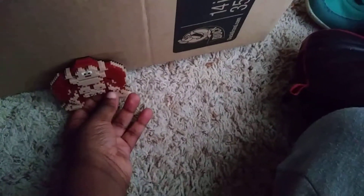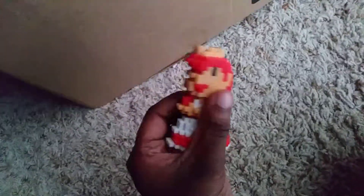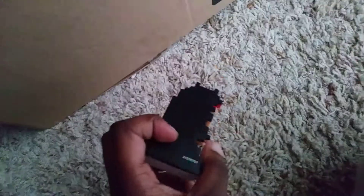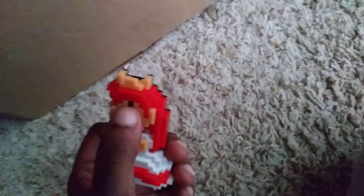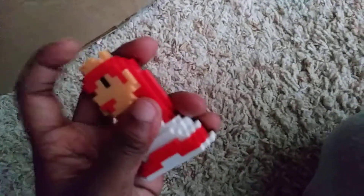Next up is Princess Toadstool. Here is Princess Toadstool. She looks like she's in her red dress from Super Mario Odyssey, with no gloves. She has black eyes, a great mouth. I like the detail. She still has a crown.